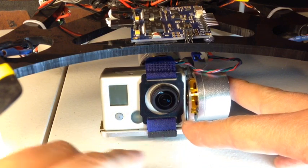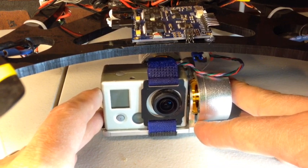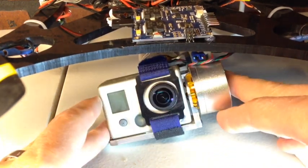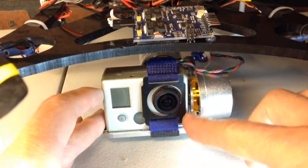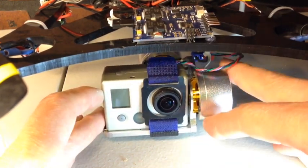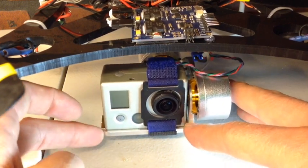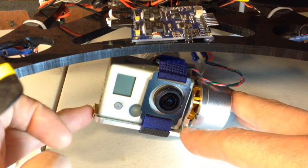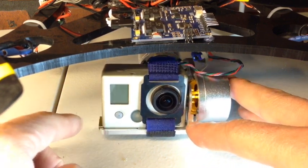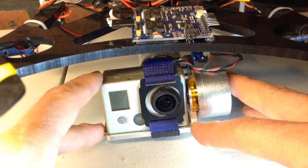The GoPro 2 is heavier, and if it slides ever so slightly to the left it actually gets unbalanced. If you do a hard landing, the camera reacts by flipping and then having to re-center itself. So unless it's tight up against the stop, it won't stay balanced. The first thing I did was glue on a little brass plate right here to prevent the camera from sliding over.